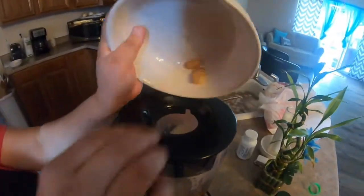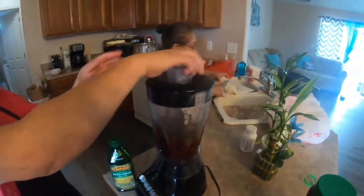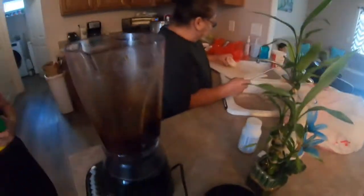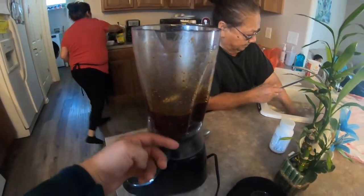Now we add the garlic to it. I'm gonna taste this to see if it tastes good. It just needs a little bit more of the chicken bouillon. This is for about 15 people — 15 servings. We're making menudo for about 15 people.